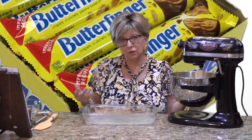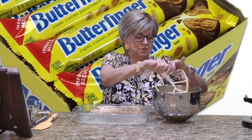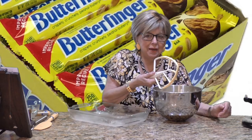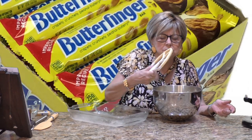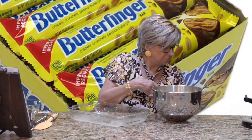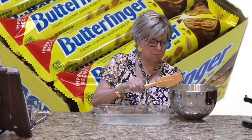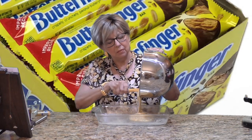That looks pretty well blended to me. And of course, does the Diva lick the batter? What do you think? The best part! I happen to have a yellow spatula — it matches the batter. We're going to put the batter right in the prepared pan.